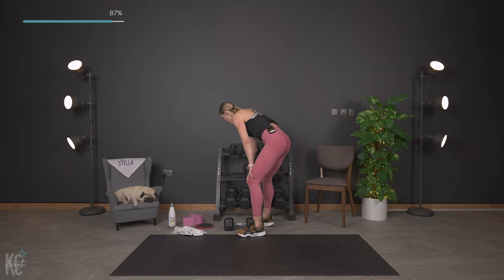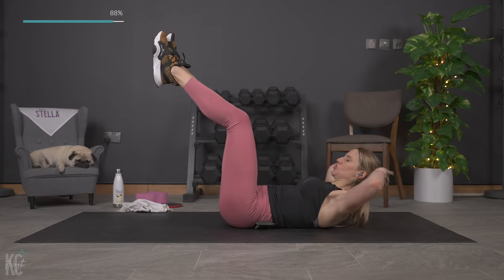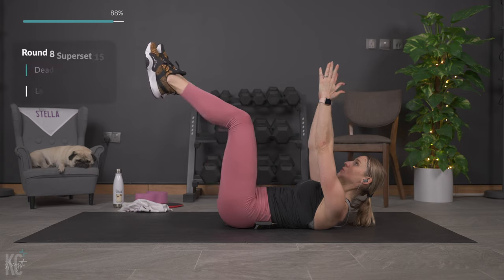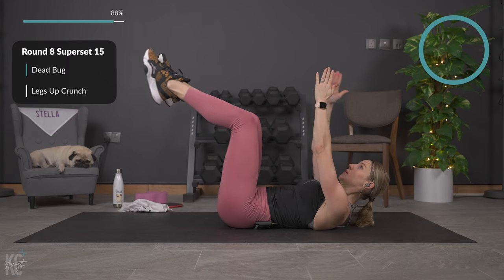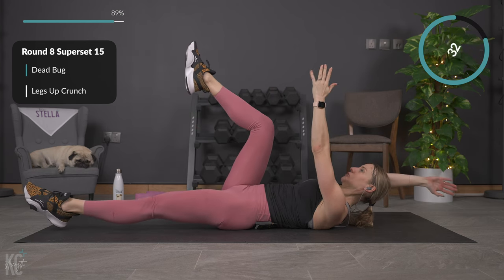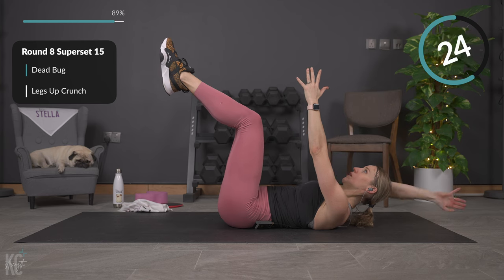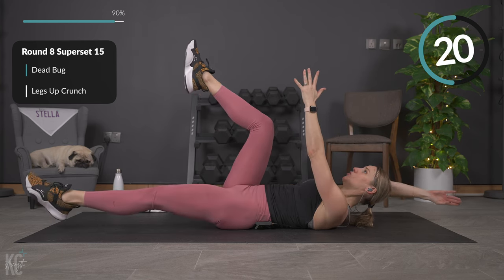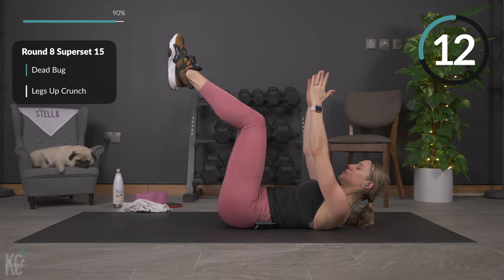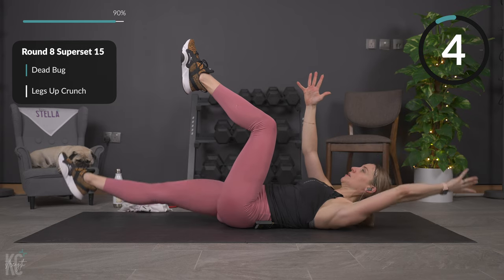The two exercises are a dead bug and then a crunch. Feet at 90 degrees for the dead bug, arms up straight, alternating sides. Then we'll go into a crunch. Here we go — slow and controlled, opposite arm to opposite leg. Modification: you can alternate arm-arm, leg-leg however you need to, or just hold the static position. Getting ready to go into that crunch — legs at 90 degrees. Modification is feet flat on the ground. Almost there, last one.